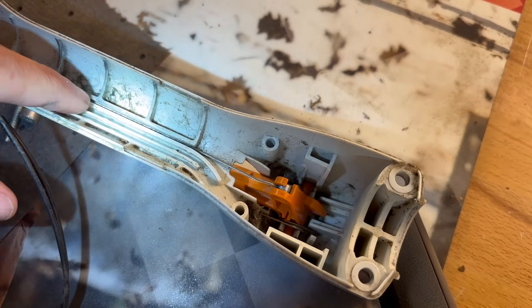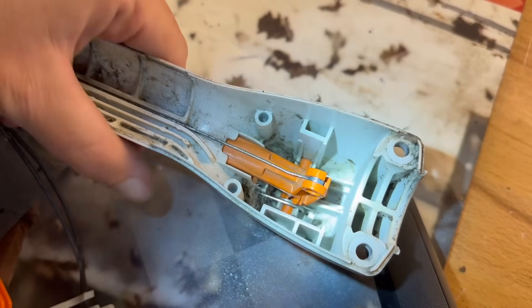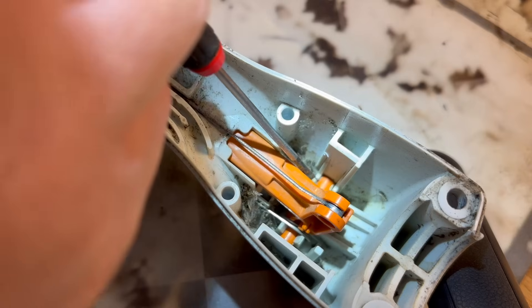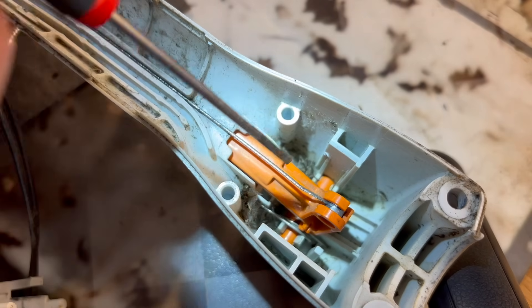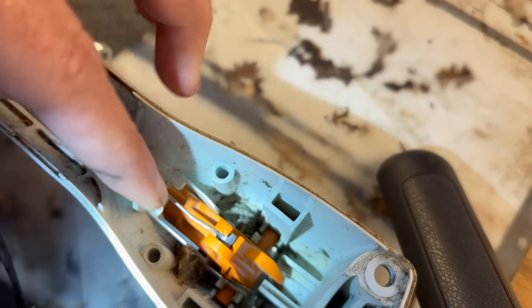It looks like the throttle cable is in place in its little slot here. It's not frayed, so it's not catching on anything — but still with nothing prohibiting it, I can push it up and it stays in place. Let's remove this throttle trigger. The only thing holding this throttle trigger in place is two little plastic brackets on each side. I have seen these break before, so you always want to be really careful — if you break one of these bracket clips, it will not ever stay in place and you have to get a whole new bottom handle.